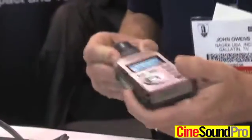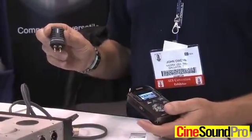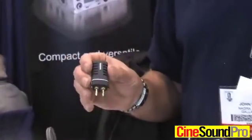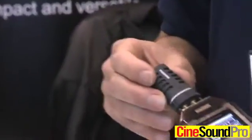It has a sunlight readable display and interchangeable microphones. We have four different microphones — this is a mono cardioid. We have a mono omnidirectional and two stereo microphones, so you can simply change the microphone depending on the type of work you're doing.